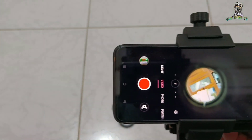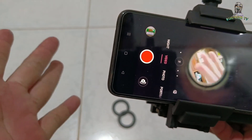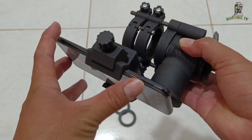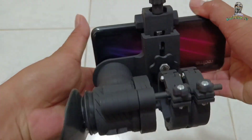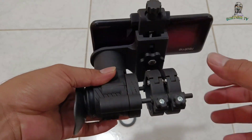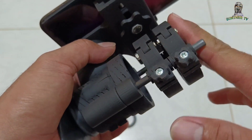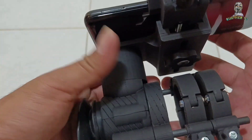Ito yung kamay ko - dito yung makikita. Ayan yung tsura niya. Maganda, diba? Side shot. Napakalapit. Napakatibay ito na plastic. Hindi ko alam kung anong type ng plastic pero matibay siya, tsaka magaan.